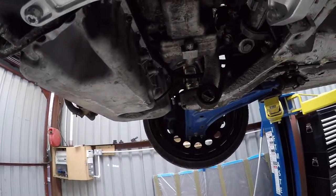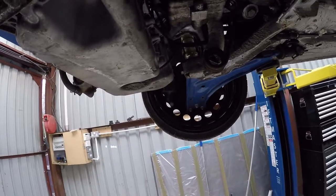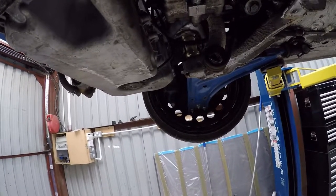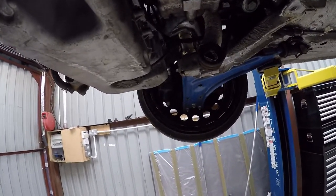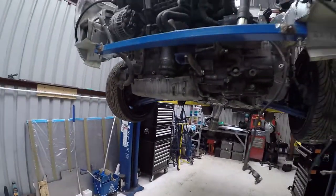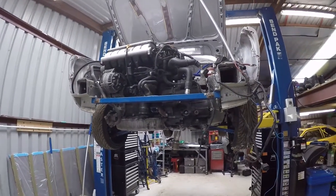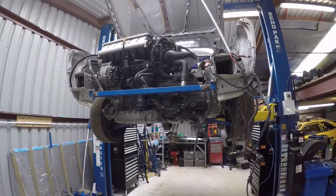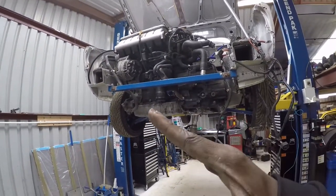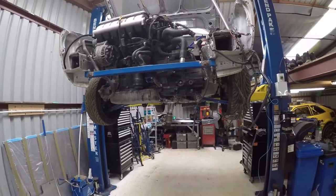That should make getting the engine in and out quite simple. I'll drop it down onto the stand, unbolt the engine mounts, then lift the car up a little bit and just slide it out the front. Getting it back in will be the reverse. With an engine crane it's difficult to get it level and sat right — it ends up being a real faff — so this should make my life a little bit easier, fingers crossed.